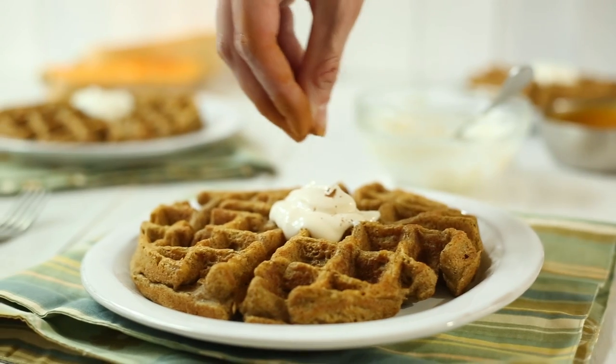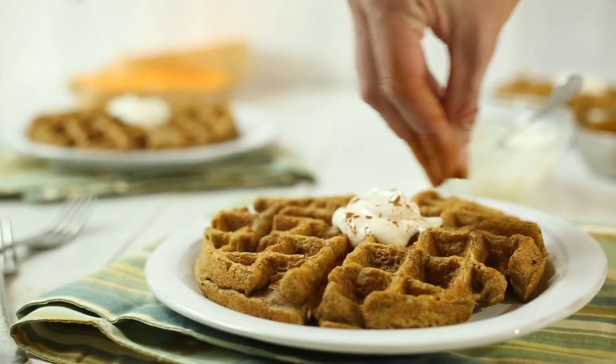Hey there, this is Lacey Baier with A Sweet Pea Chef, and today I've got a fabulous and clean butternut squash waffles recipe that you're gonna love. So let's get started.